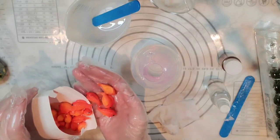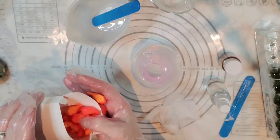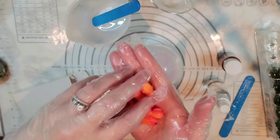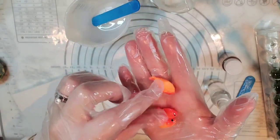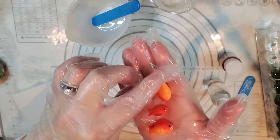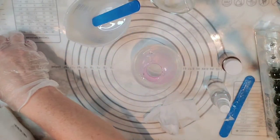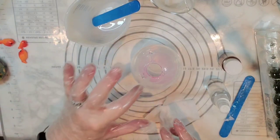They come in a couple of different sizes — one's a little bit bigger than the other, and there's some little ones here too. Anyway, there's just these couple little sizes and I thought it'd be really cute to take these and make a little goldfish bowl.